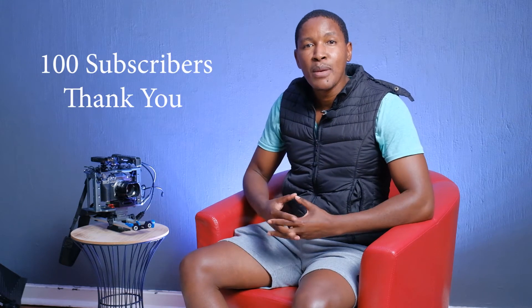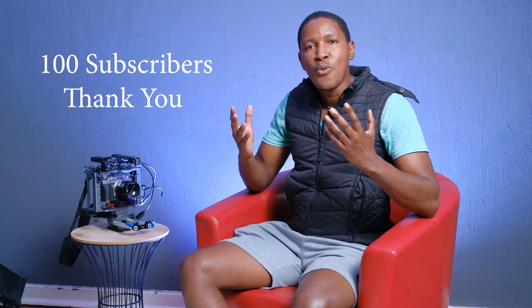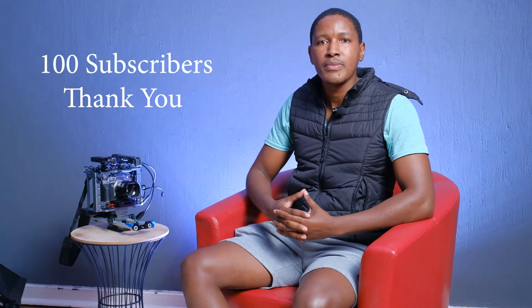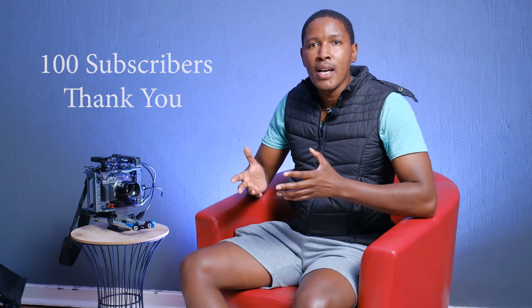Before we do that, I just want to send a big appreciation to all my subscribers — we have hit a hundred, so thank you very much to all of you. So let's see if this is a gimmick and what Fujifilm are saying firmware 1.20 will do.